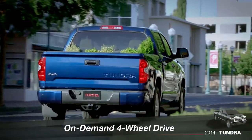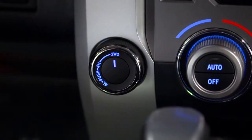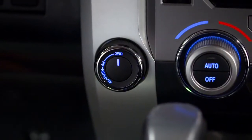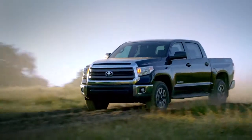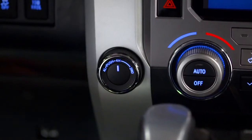If your Tundra is equipped with on-demand four-wheel drive, you'll probably want to leave the control switch in two-wheel drive or 2WD for most situations. For slippery conditions and light off-road driving, you may need to shift into four-wheel high or 4H for added traction.